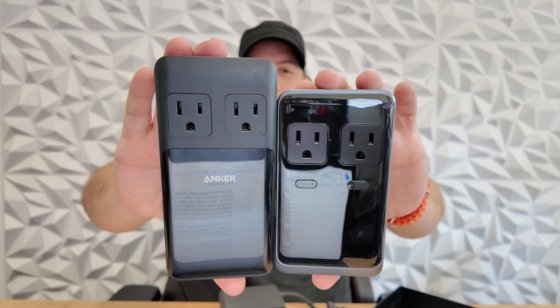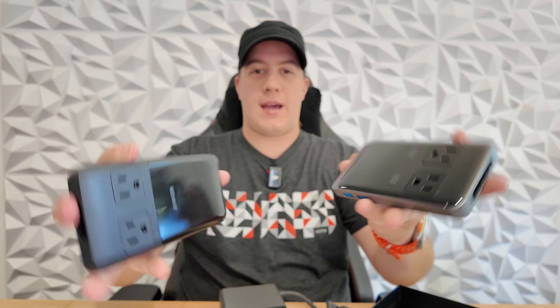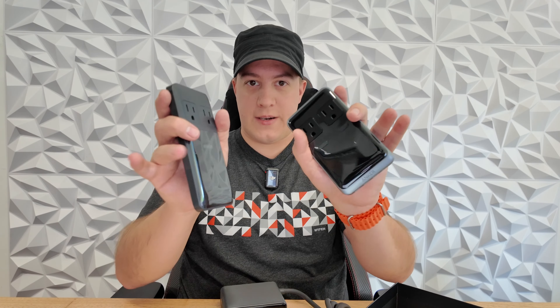Side by side, you can begin to see some of the differences — obviously in the size and the height, as well as the buttons over here. The screen is a little bit newer, a little bit different on the newer one, which I'll plug in in a second and show you what that looks like. And of course, the change in location of the USB ports.